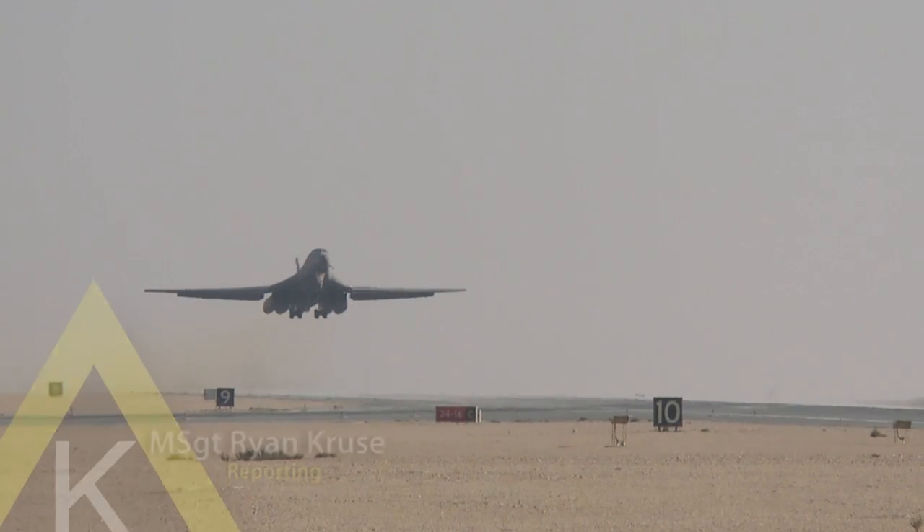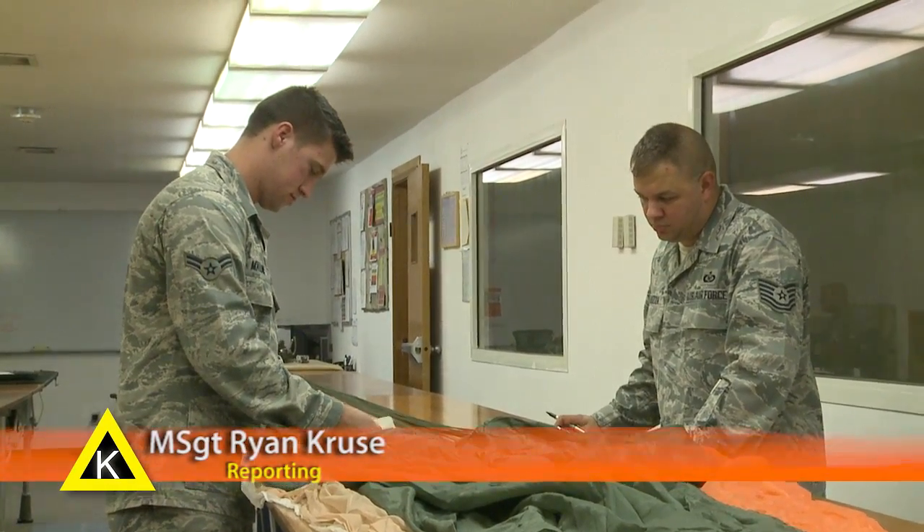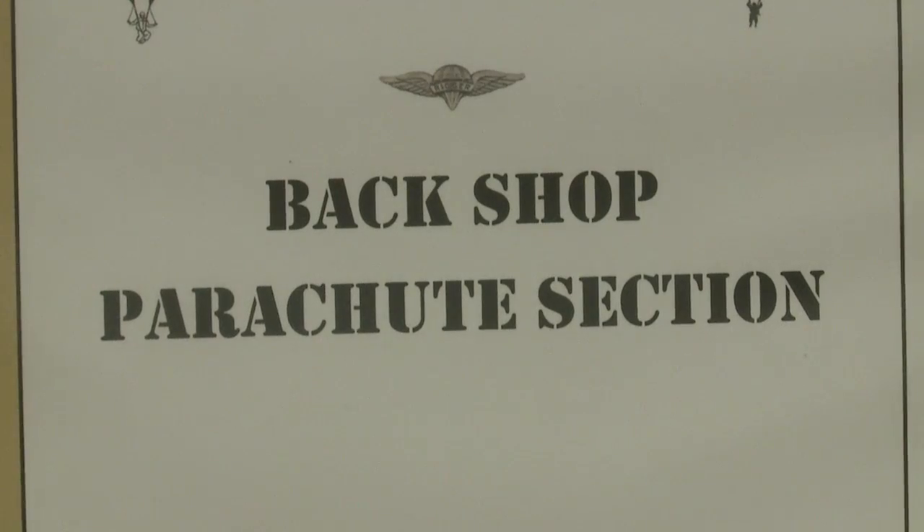As this B-1 takes to the skies for its next mission, these airmen on the ground have already done their job to ensure everyone returns safely. If a crew member is using our gear, it is their last chance of survival.